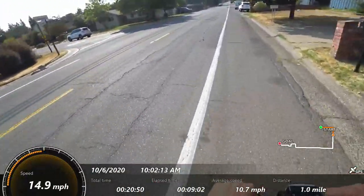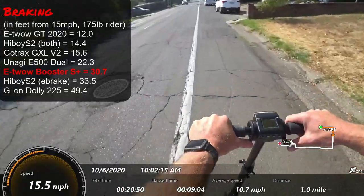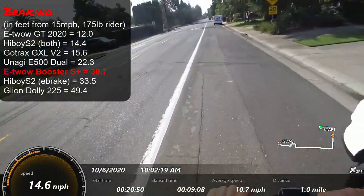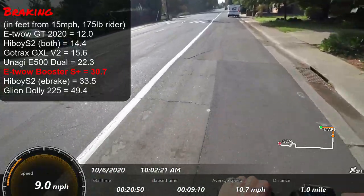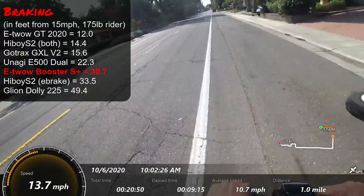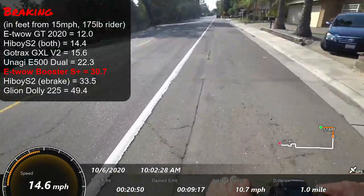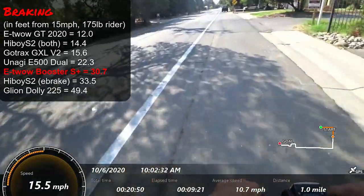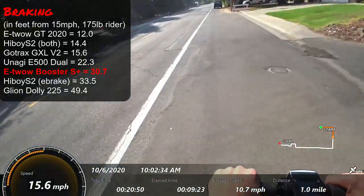Jumping over to braking — the electronic brake is quite strong. As far as electronic braking scooters go, it does quite well. The scooters that brake better than this are really scooters that have a mechanical option.